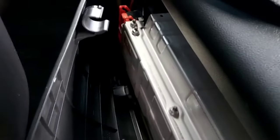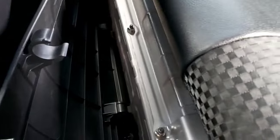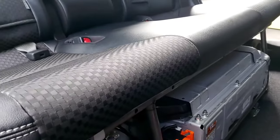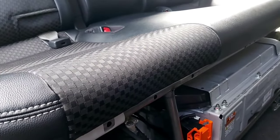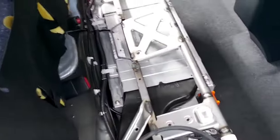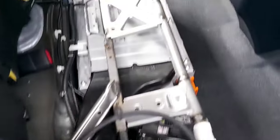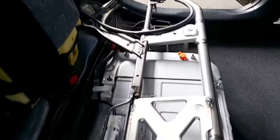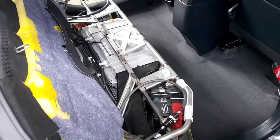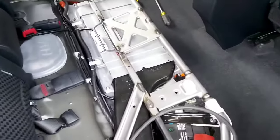And voila — look what we have here. This is the high voltage battery. Let me just finish taking it out. As you can appreciate, we have the 12-volt battery right next to the high voltage battery under the seat. Now we need to pull these covers out — it's actually very easy, it just goes in by pressure. Now we have full access to the frame.